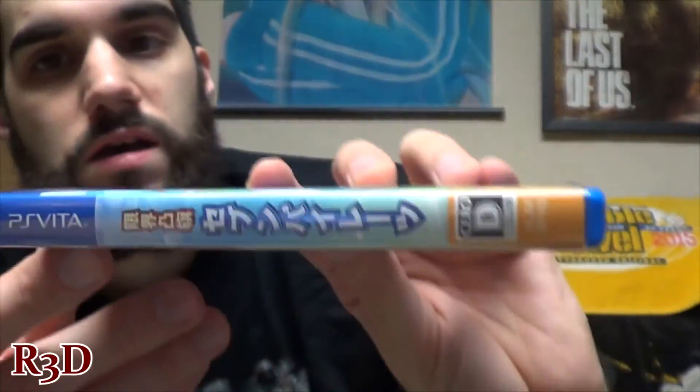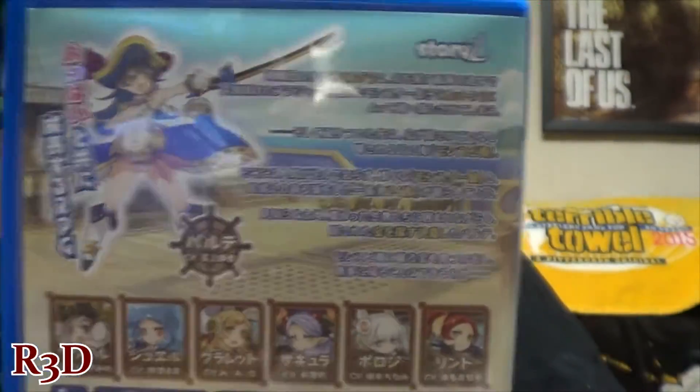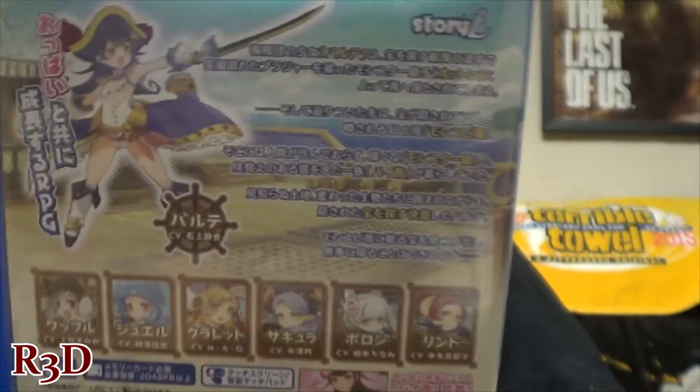So here's the game — let me show you the side and the back. Yeah, this doesn't have an Asian version with English subtitles, so they sent me the Japanese version of the game, which I'm fine with. That's better than not getting any version of it at all. It looks like a fun game.